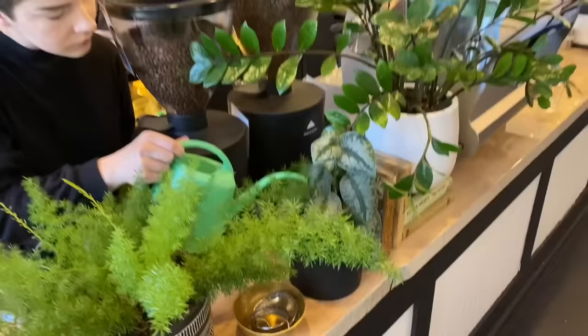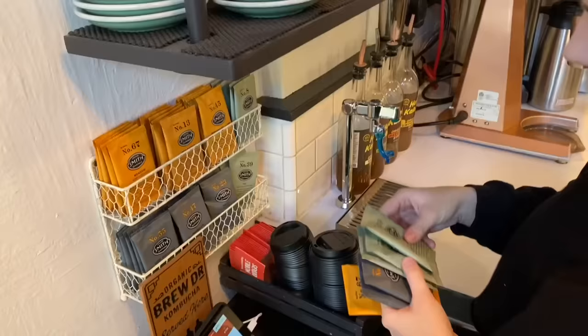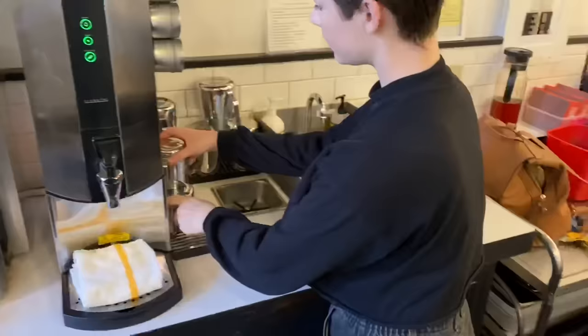I'm going to continue completing my tasks for the day, which include watering the plants — including this little one called Brussel. We also have one called Russel around the shop, which is kind of fun. After that I continue restocking, do all the tea bags, and then I do some cleaning to make sure our cafe is up to standards before we open. I clean off the glass pastry case, and after that I have just a little bit of time left before we have to open.